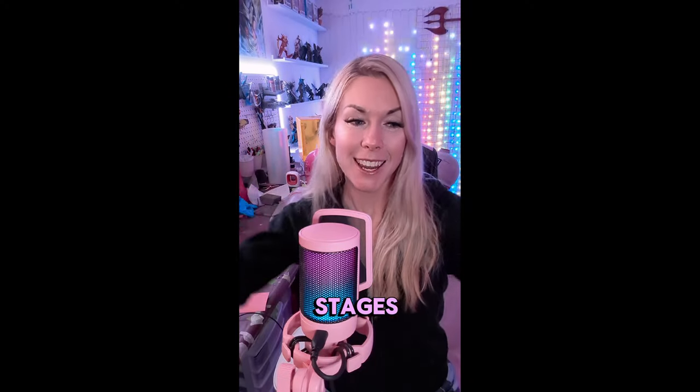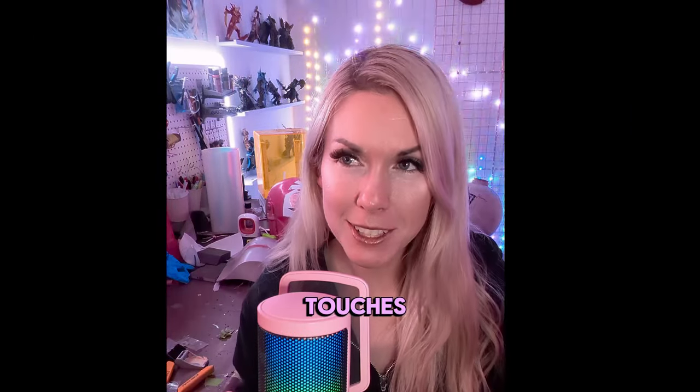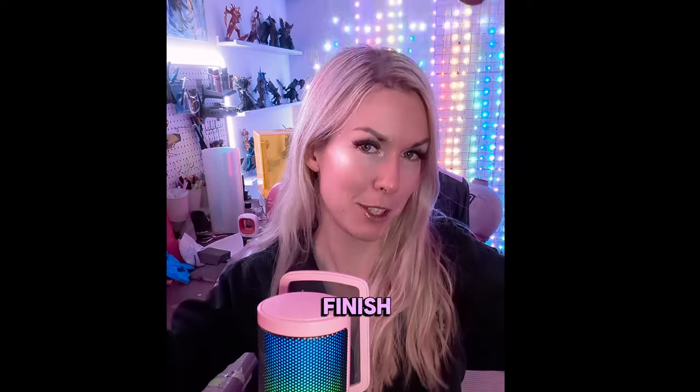We are in the final stages of the Bo-Katan Barbie mashup, and I'm so excited to work on the final touches and maybe even finish this.